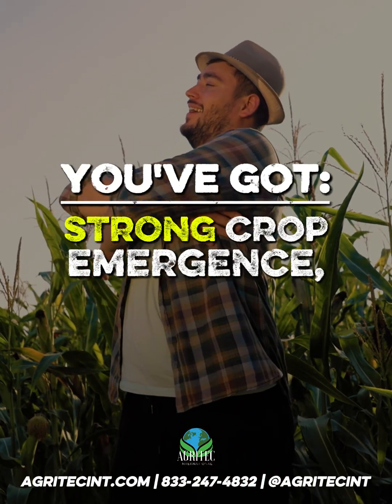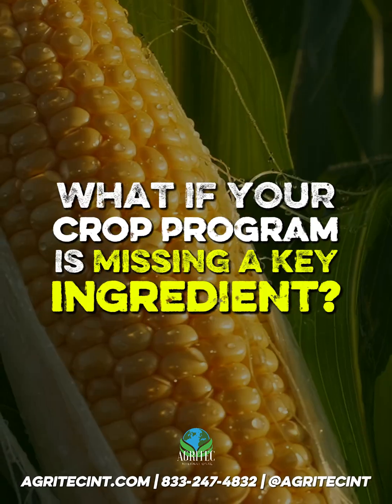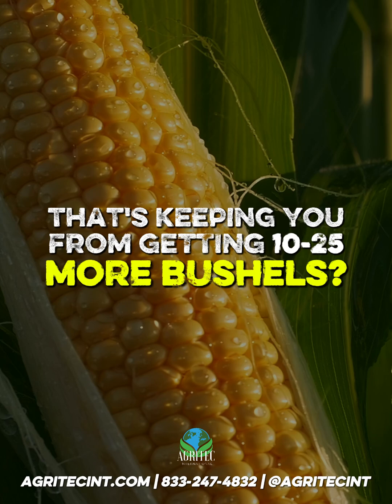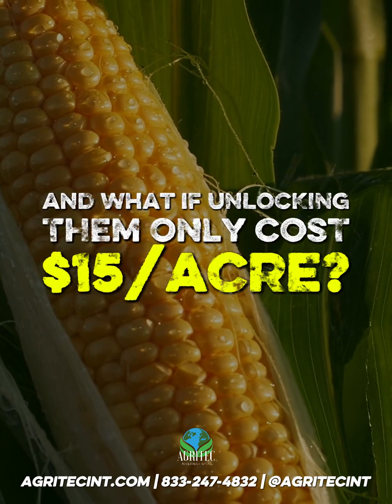You're managing everything right. You've got strong crop emergence, clean rows, 220 bushel corn. But what if your crop program is missing a key ingredient that's keeping you from getting 10 to 25 more bushels? And what if unlocking them only cost $15 an acre?